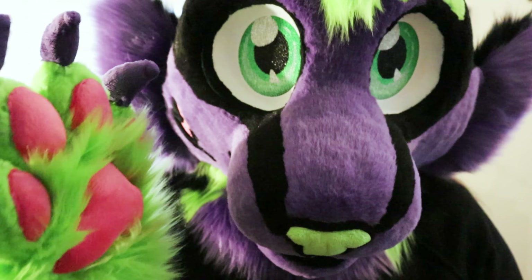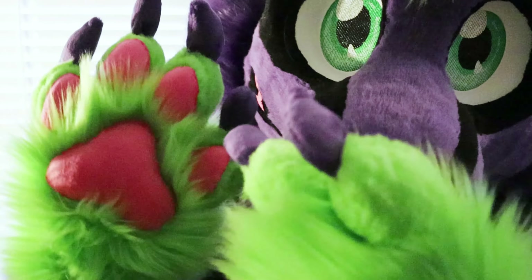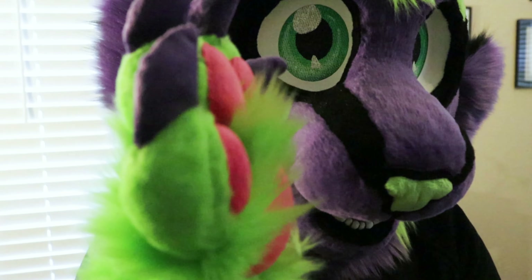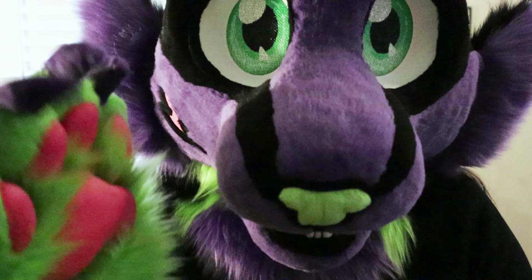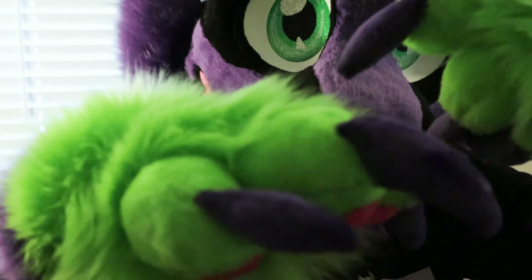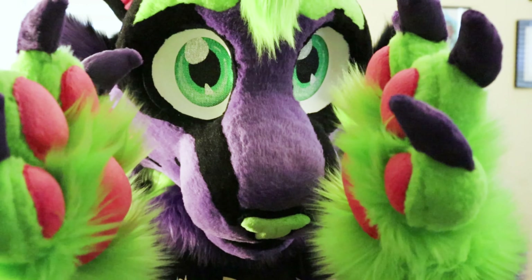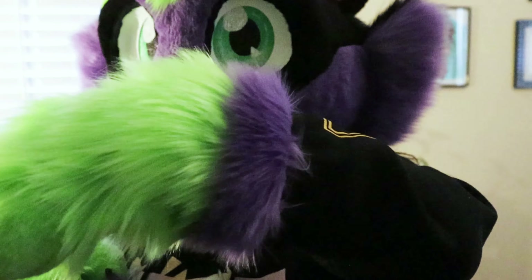If I had to change anything about these paws, I think I'd shave down the palm part — I left the palm fur long on his paw. From now on I think I'll shave that part but keep the top of the paw long. I just wanted to see how it looked with long fur on the palms. But yeah, I'm happy with the paws.